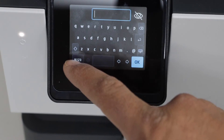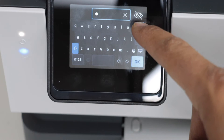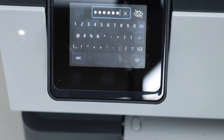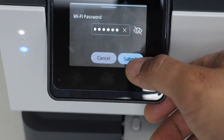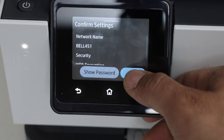Use the keypad to enter the password. Once you have entered the password, click on the keypad icon, then click Submit, confirm, and press OK.